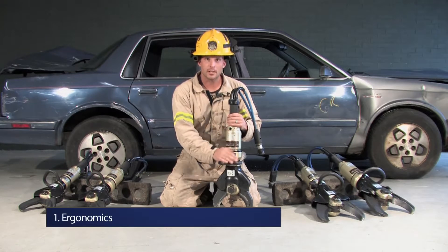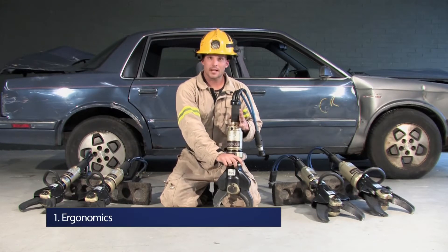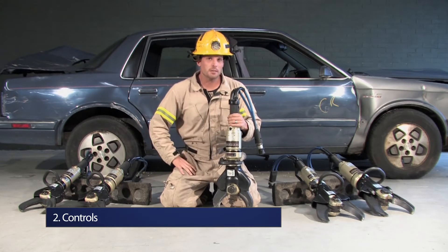First, ergonomics — which is balance and weight. Second, controls: how do we control all that speed and power?